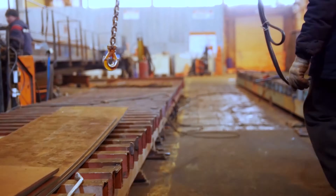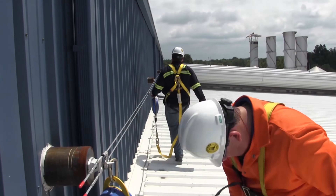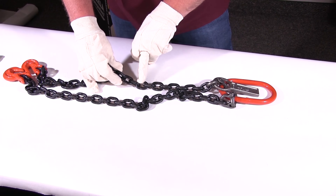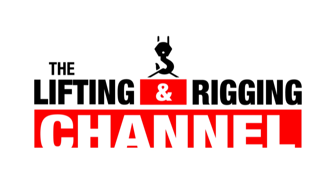Figuring out the weight of the load that you're lifting is one of the first things you should do when you're writing your lifting plan, and in this video I'm going to teach you how to do just that. Welcome back to the Lifting and Rigging channel. My name is Devon, and today I'm going to take you through one of the most important steps in your lifting plan: determining the weight of the load that you're about to lift.